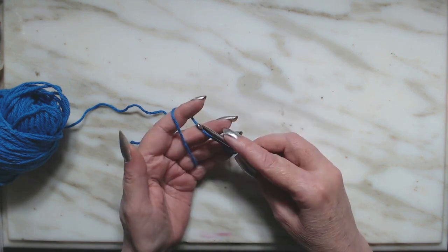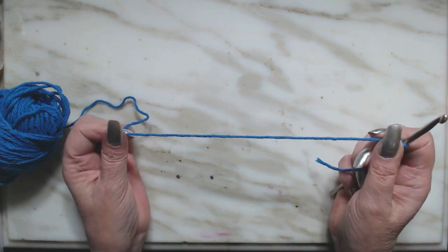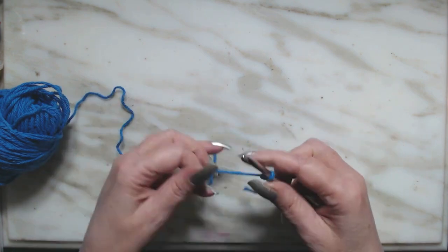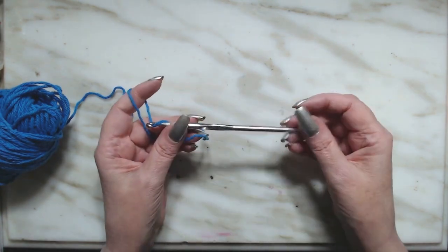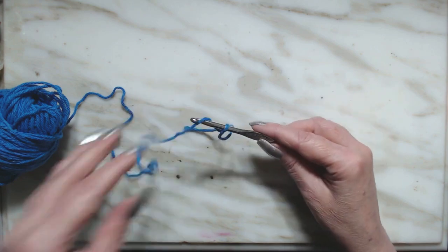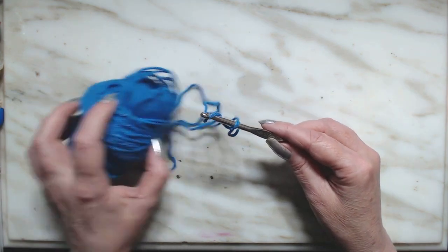So what we're going to do is chain — I'm going to do 30 chains and we're going to add one. So go ahead and get your 30 chains. By the way, I am using a five millimeter hook and this is Lily's Sugar and Cream.